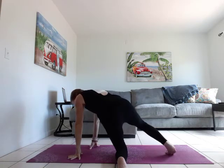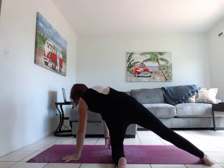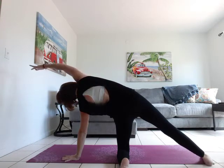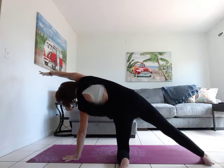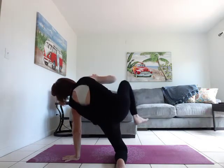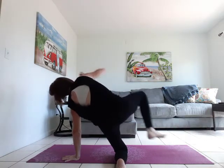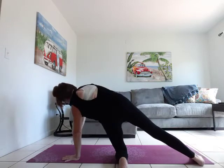Let's take it to the other side. Right leg comes towards the right side of the mat, left leg comes out long. Right hand on the mat — if your knees are bothering you, you can fold your mat over for a little padding. Left arm over left ear. Take an inhale and exhale. Flex through that left foot, lift. Let's bring knee to elbow, keeping that leg suspended in the air. Add the breath.